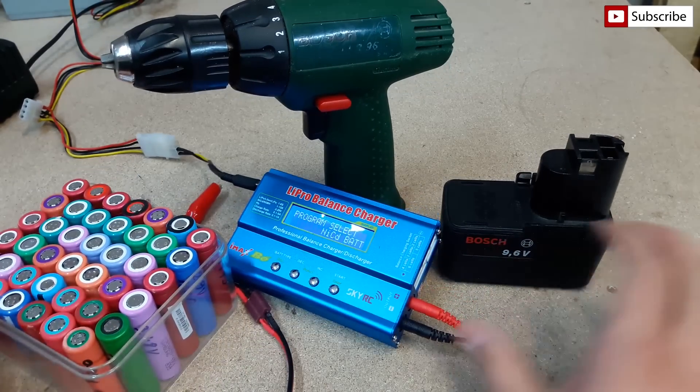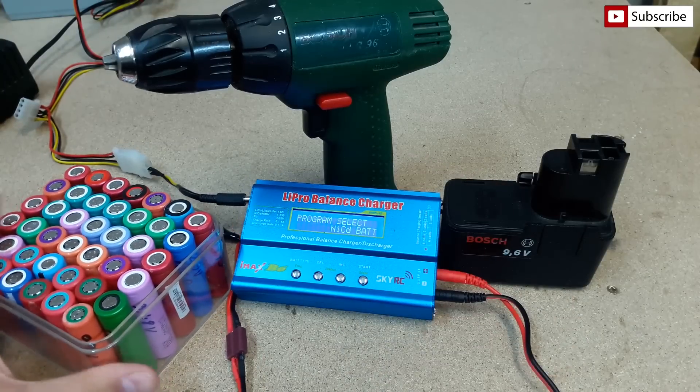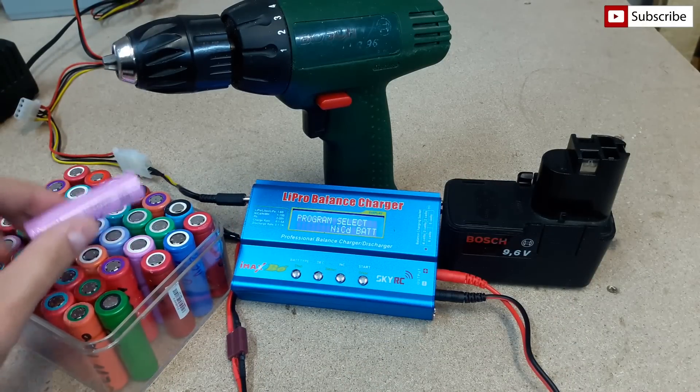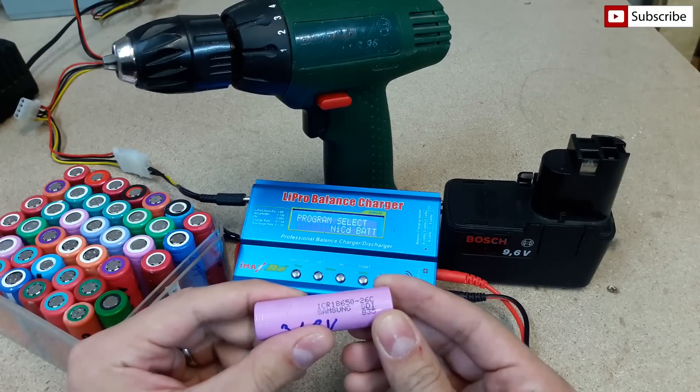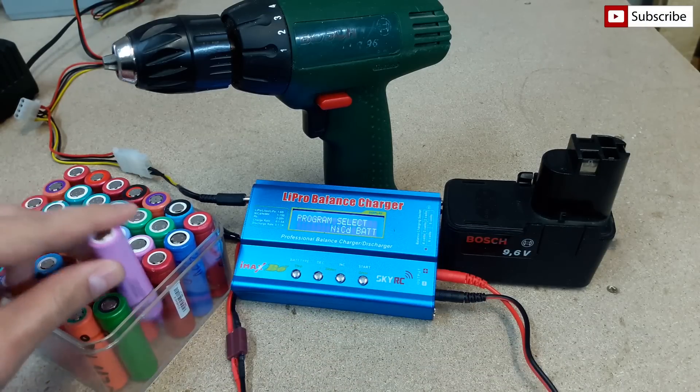Anyway, 900mAh of capacity isn't much, so soon I will convert this NiCd battery to a lithium-ion battery by using 18650 cells. Stay tuned and thanks for watching.